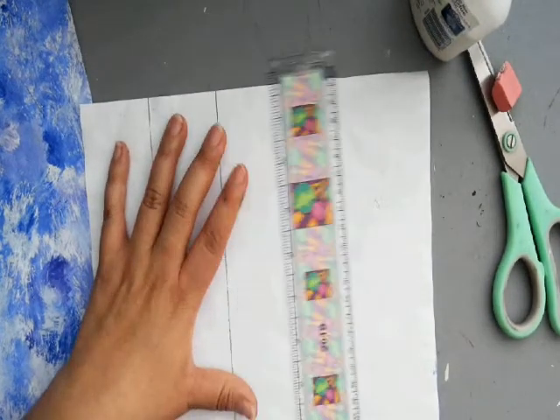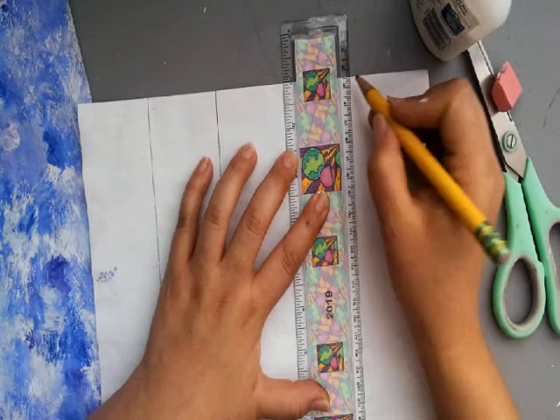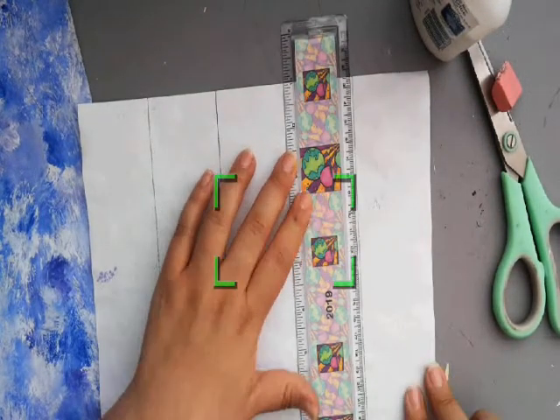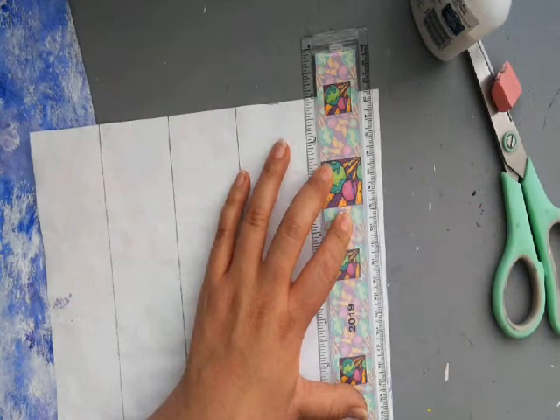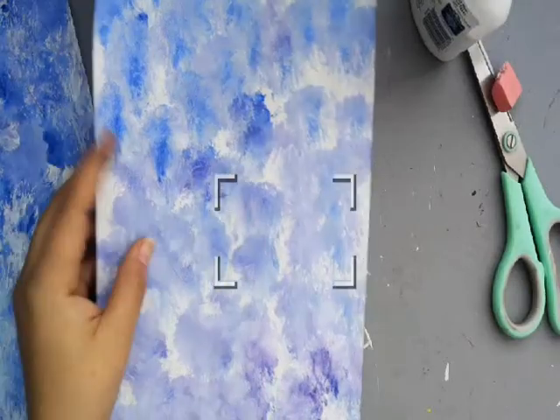Hold the ruler up to the edge, then hold it down and mark it with your pencil. I'm just using the thickness of the ruler, so I'm not really measuring anything. Then come back, hold this edge of the ruler straight against the mark you already made, and draw another line. Remember to hold down the ruler so it doesn't move, and so on until you get to the edge of the paper. Maybe your ruler is smaller than mine — that's fine. You want to keep them all similar thicknesses and widths so it helps your cloud stay uniform.